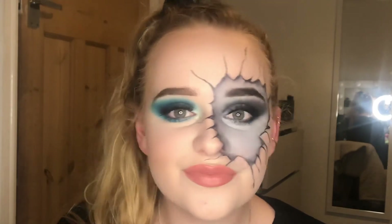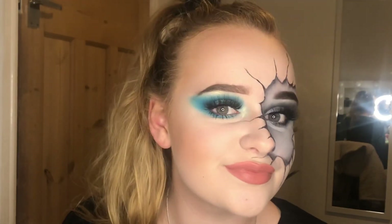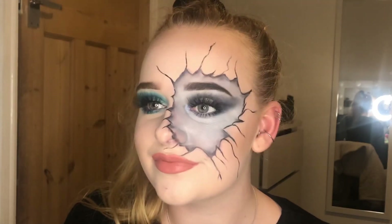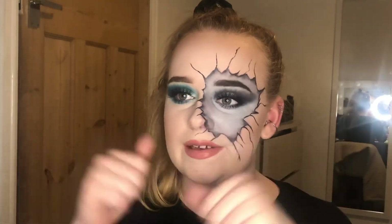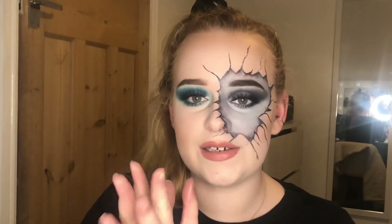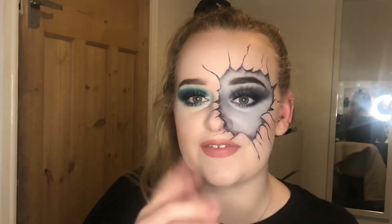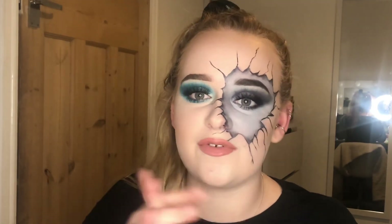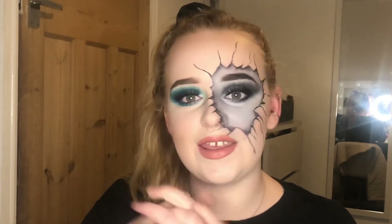So this is the finished look. I can't decide if it turned out better or worse than I expected. The shading's a little choppy but I don't mind it for a first attempt — I'm relatively happy. I hope you enjoyed this video. If you enjoyed it, please give it a thumbs up, comment, and subscribe — it really helps me out. I hope to see you again soon, thank you!